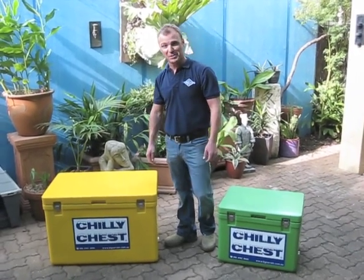G'day, I'm Anton from Big Terrain. I just wanted to take a few minutes of your time to talk you through some of the features and benefits of our Chilli Chest Iceboxes.